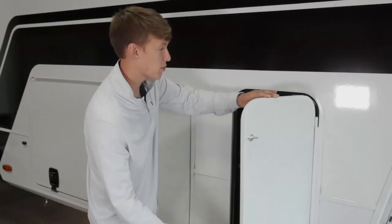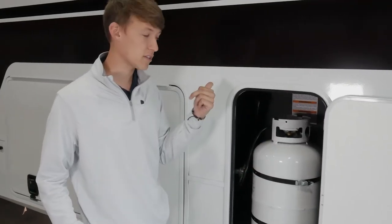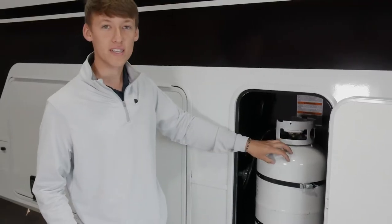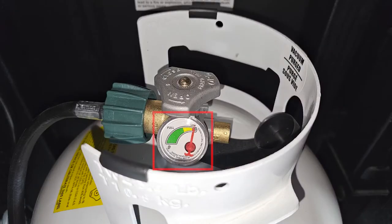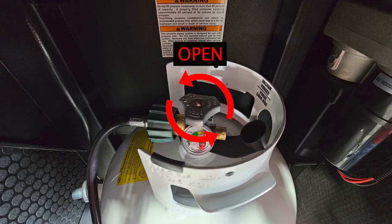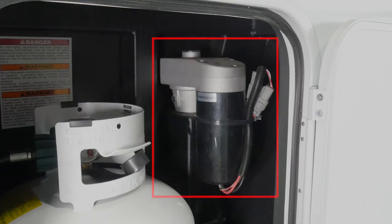Here in your LP compartment, the Model Z is going to come with two 30-pound tanks — one here, one on the other side. You can fit 40s, and in a pinch you can fit a 20-pound tank as well; it's why this bottom strap is so low. Your tanks do come equipped with LP IQ — it's a really simple method to be able to see how much LP you have left in your tank. Over to the right-hand side you will see your leveling jacks; you do have easy access to the manual override up top — just a socket and you can crank it up or down.